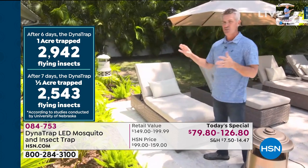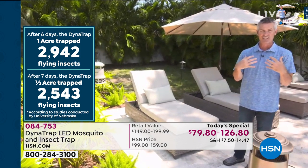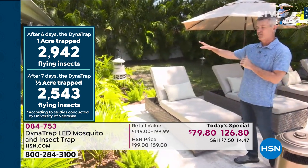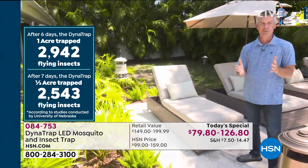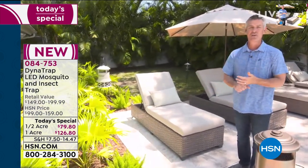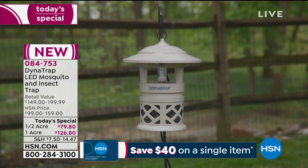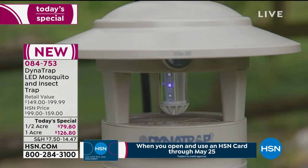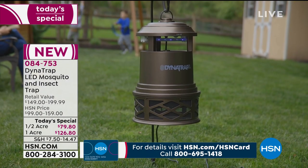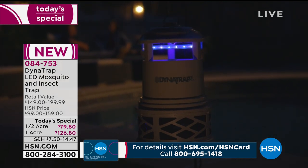Place it 20 to 30 feet from the area you want to enjoy, so you're not bringing mosquitoes and biting insects to you - you want to bring them to the Dynatrap. Three to six feet off the ground is perfect. The most important thing is to plug it in and run it 24 hours a day so it collects and traps mosquitoes while you're at work or sleeping. Never any preparation needed - no spraying, no candles - and no chemicals.